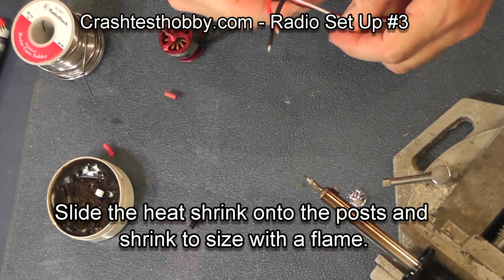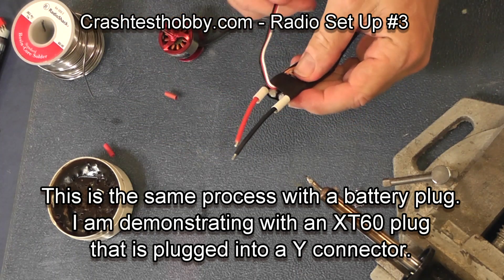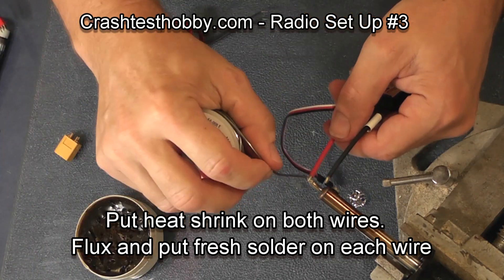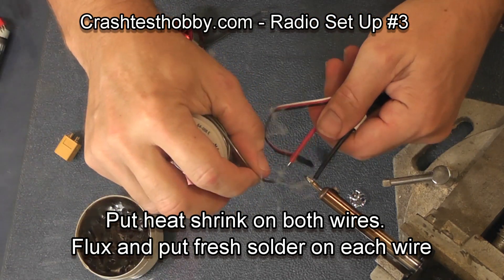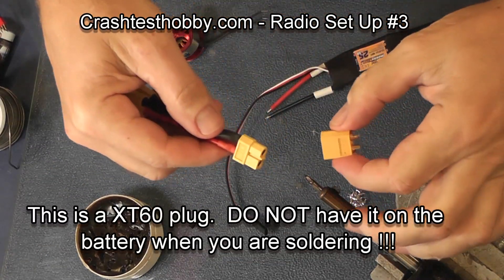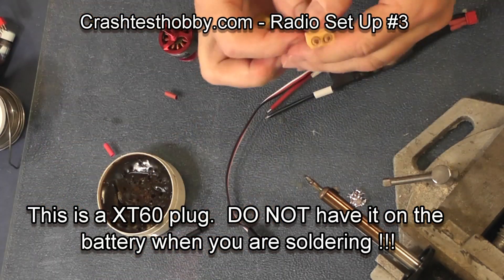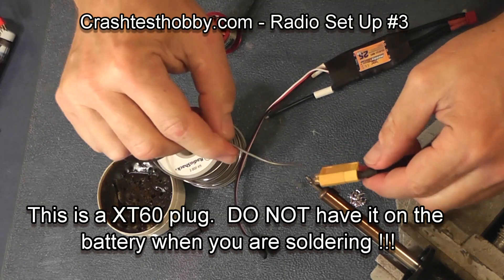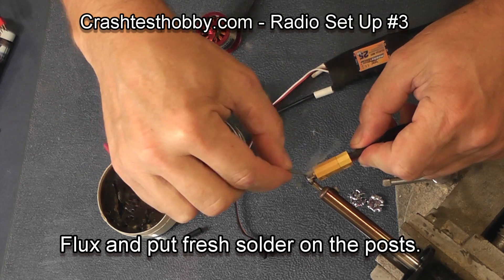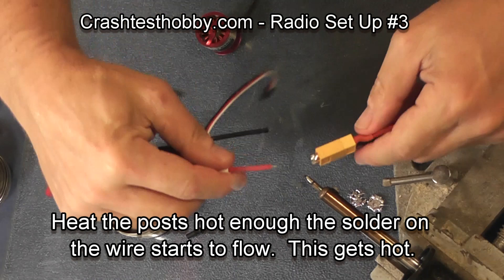I'm now going to show you how to solder the battery plug onto the speed control. In this particular case we're using an XT-60. Start by fluxing the wires and pre-tinning them with solder. These plugs are fairly hefty and it takes a lot of heat to get the solder to flow onto those connection points. It's good to use some sort of heat sink, even if it's just another plug — but don't ever use a battery. That would be very dangerous; you'd short it out and could possibly hurt yourself.